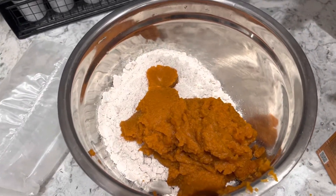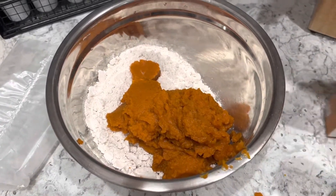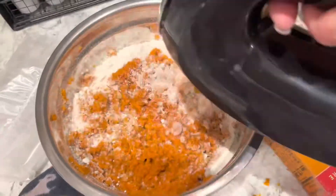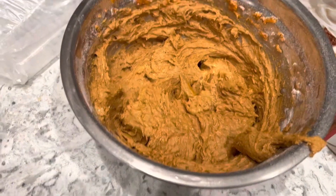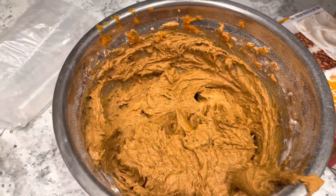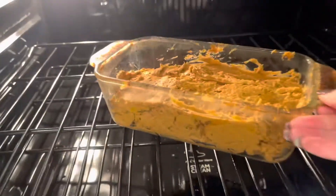To my cake mix I add my pumpkin, and that is it — that's all you need to do. You're going to stir it up real well; I actually mix it up with my mixer because it's just easier. That's what it should look like when it's done — still a little bit lumpy. Now I'm going to put it into the loaf pan and pop it into my 350-degree oven for about 20 minutes, then I'll check it.